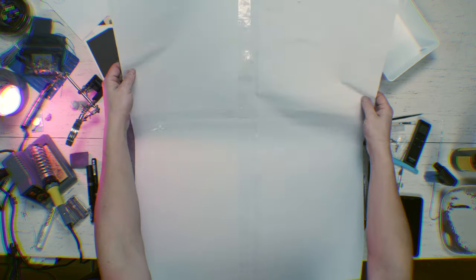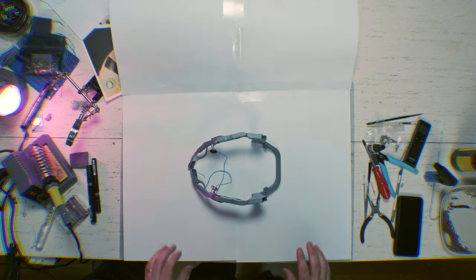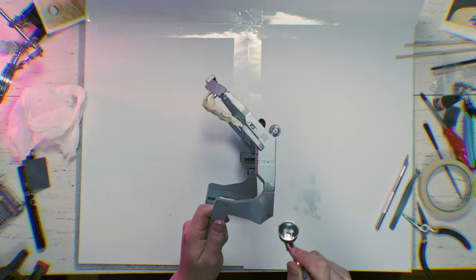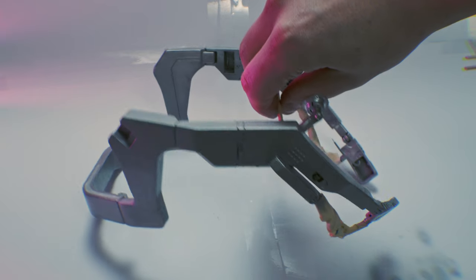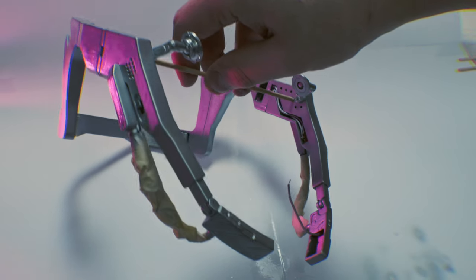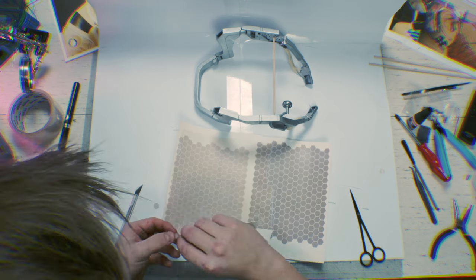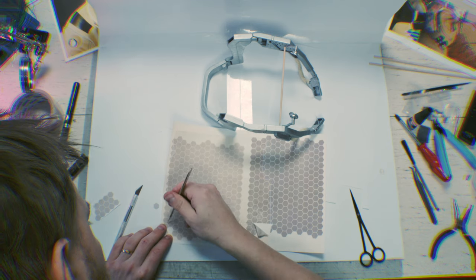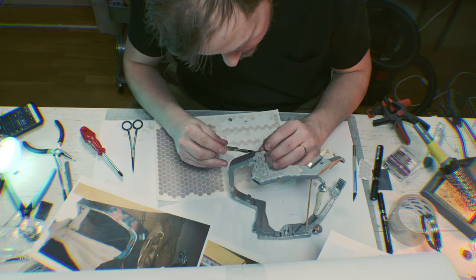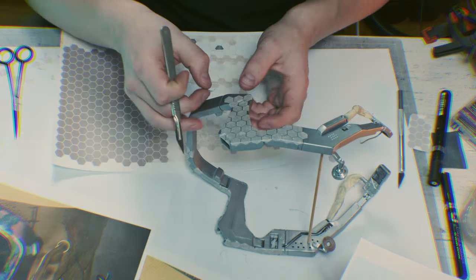Now it's assembled. Time to paint. First off, I paint everything in chrome. For the hexagonal shapes, I made stencils out of tape that I just printed out on regular paper, then cut out and peeled off the paper. It's really time-consuming — this part took me about a day — but if you don't have proper stencil paper and a laser cutter, this is a really nice trick.